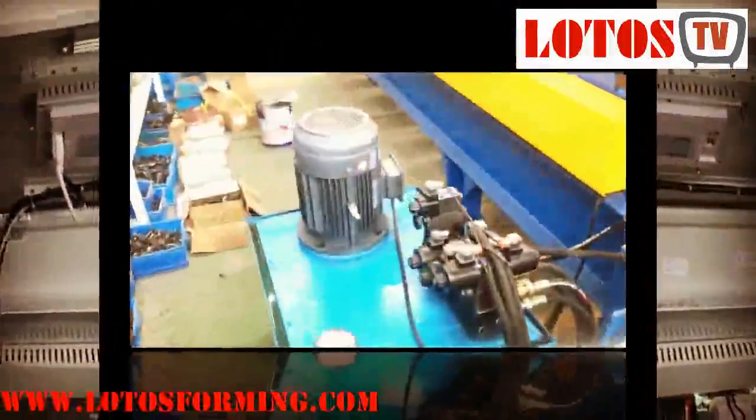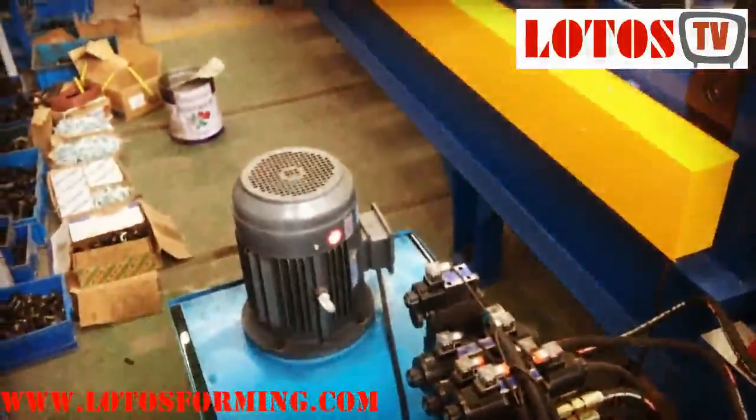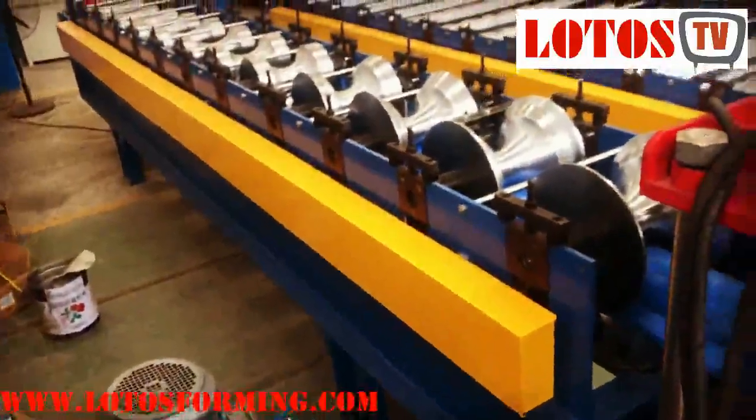We use a cover drive and PLC — it should be Panasonic. Let me show you the PLC here. Here is the hydraulic unit, the valve, and the hydraulic pump — and this is the hallway of the machine.